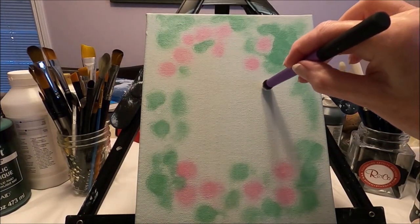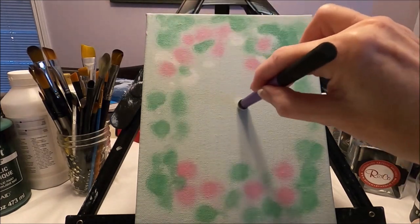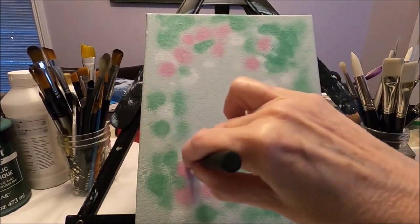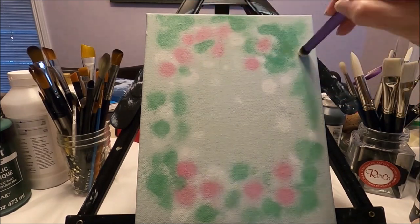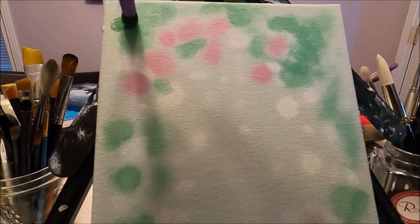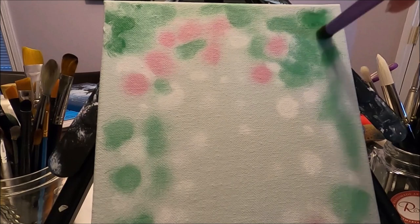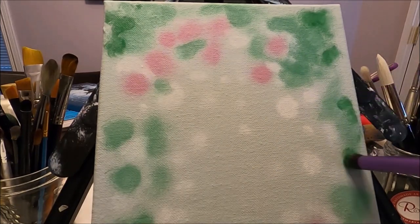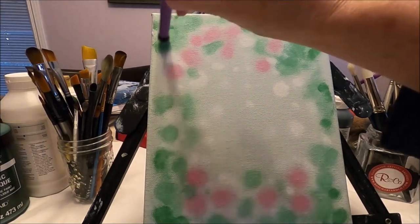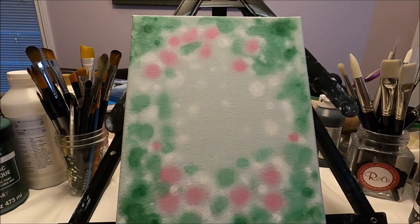I'm now going to add some white. And I have some of my green — just my dark green — and I can add some on the top here, just to add more contrast. Once I'm happy with my background and my background is dry...